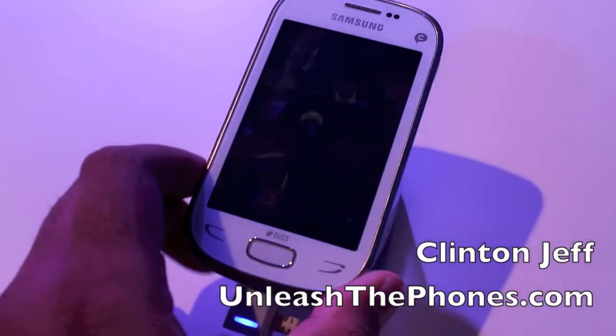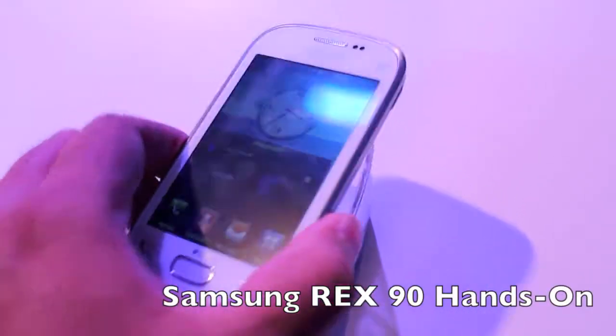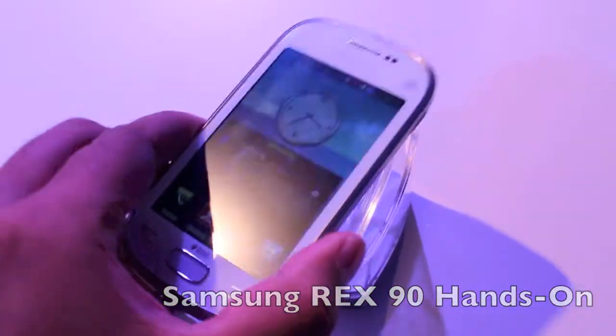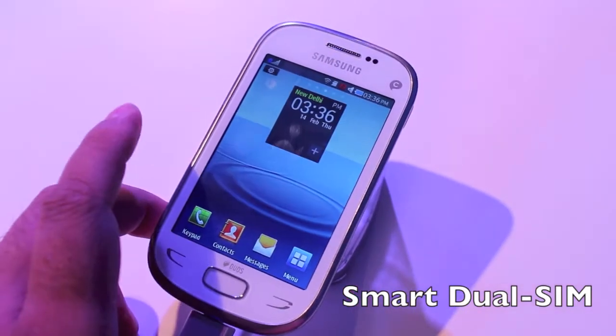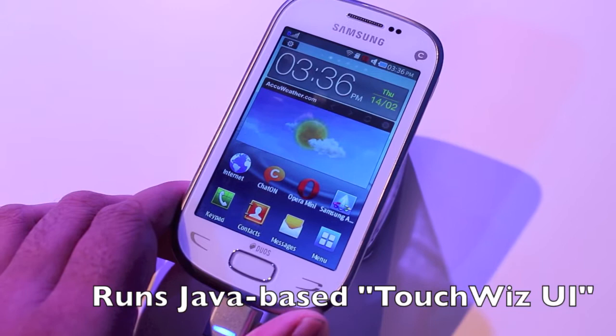Hey guys, this is Quentin Jeff from Anish2Phones.com and here's a quick look at the Samsung Rex 90. It's a new budget device that Samsung launched in India today. It's dual SIM, so you can put two SIM cards in there, but it doesn't run on Android — it actually runs a Java-based platform.